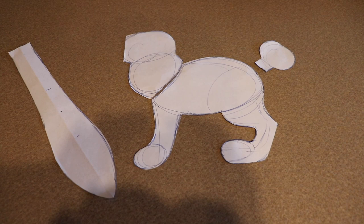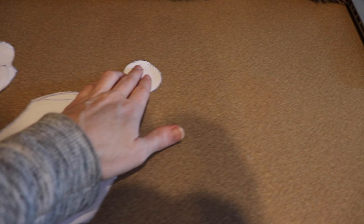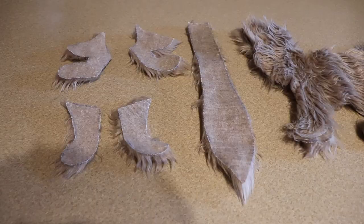The first thing we're going to work on for our jackalope is sewing the body. Here are all the different pieces I drew out for the pattern — I've got the neck, the main body, the little puffy tail, and over here to the left is the belly piece. I'm going to draw all of this out on the back of my fabric, cut it all out, and then show you how to put it together.